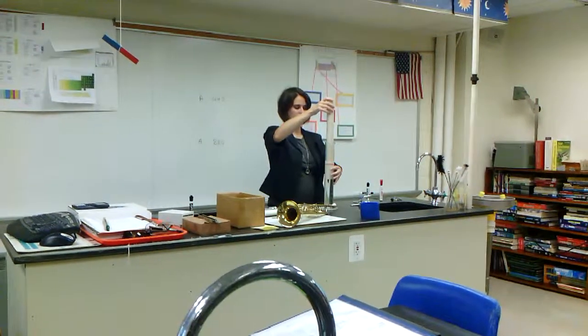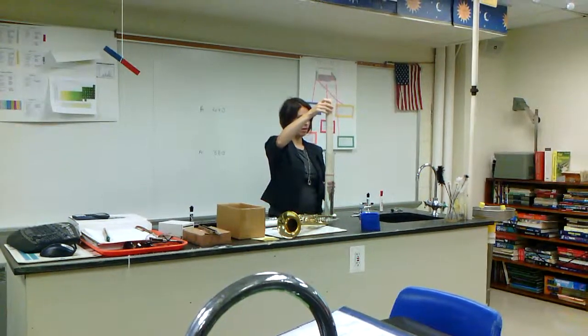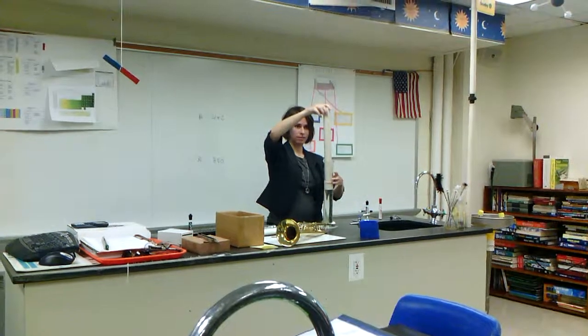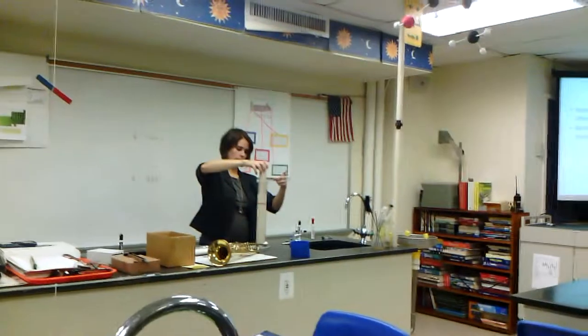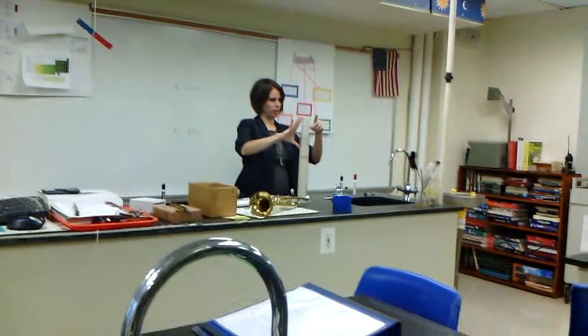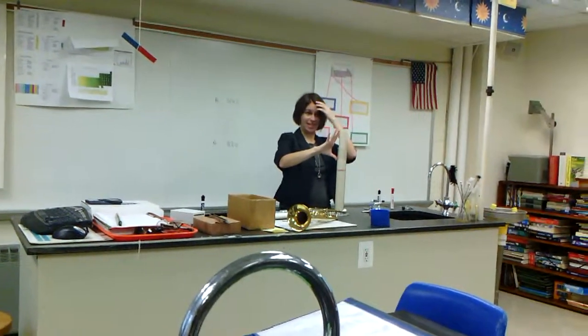By placing the PVC pipe in the water, I'm actually able to change the length of the tube, and this will be my resonator. If I put the tube all the way down, the water level is all the way up here. So now I have a short tube, which means a short wavelength. Oh, so it ends where the water is? It ends where the water is, exactly.